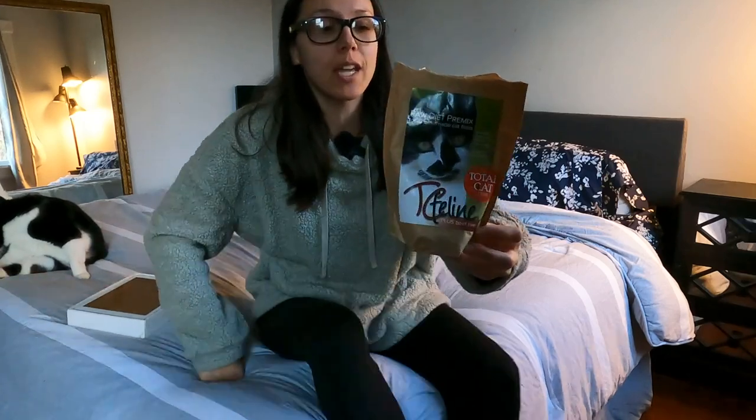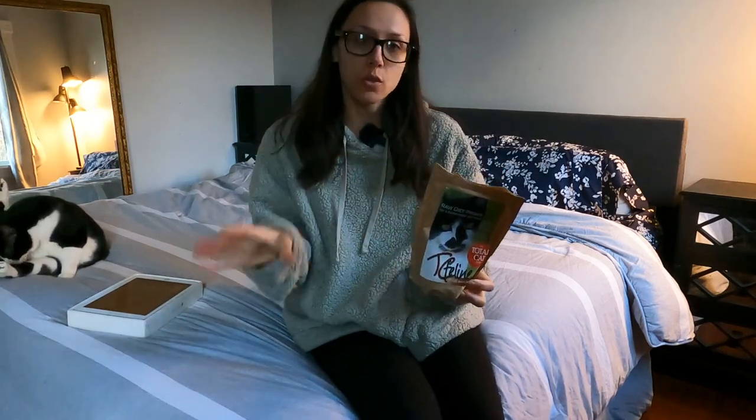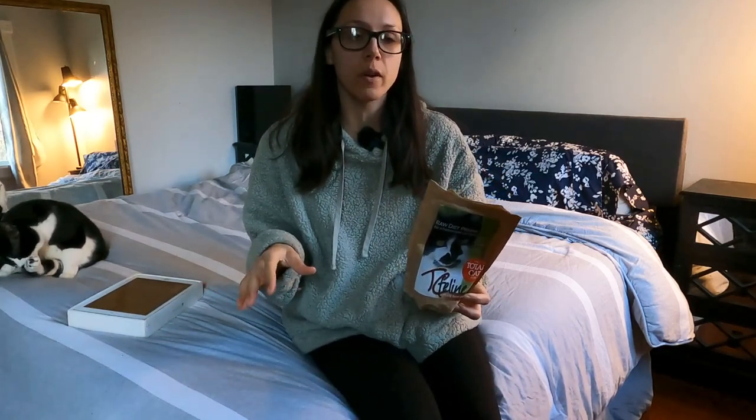This one is called Plus Beef Liver, which means it includes a source of beef liver, so you do not have to add your own source of liver. You would add boneless meat, water, and then the egg yolks are optional.